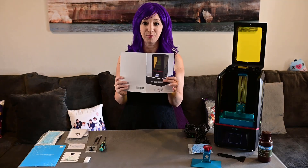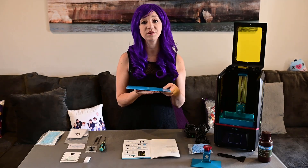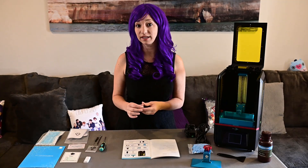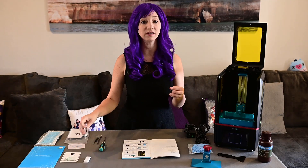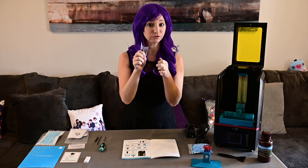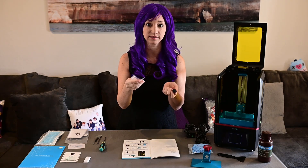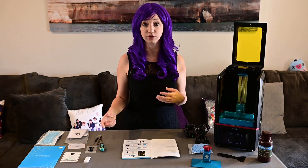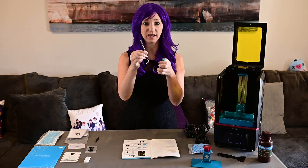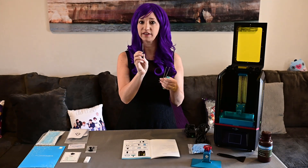Now on the list we have our manual, but we already looked at that. I also ordered my 3D printer with an extra film — the film is on the bottom of the vat, and I ordered an extra one. The only assembly this printer needs out of the box is the handle. I've got my handle and a couple of extra screws — they might just be spares in case something breaks. They also included a toolkit, which is supposed to be all the tools you'll need to maintain your printer: a couple of different Allen wrenches, one with a handle, and also a flathead screwdriver.